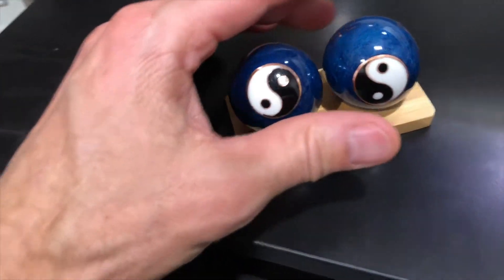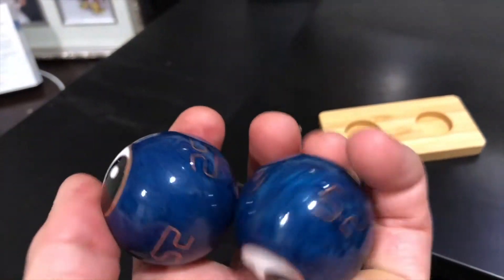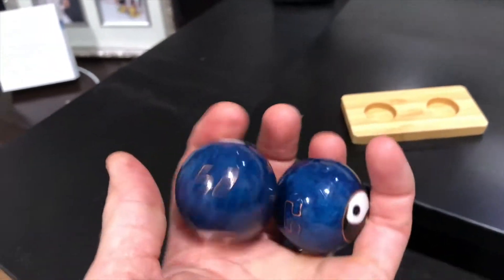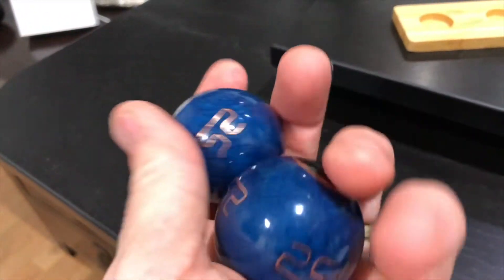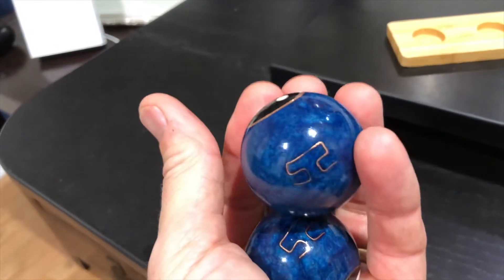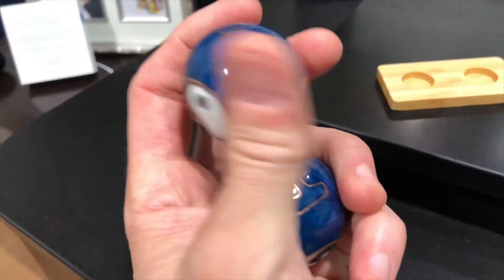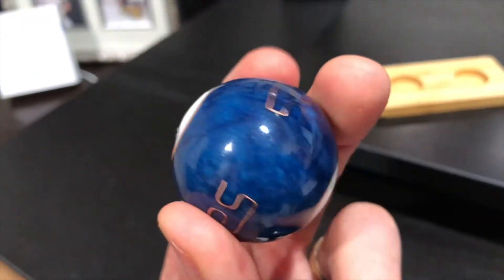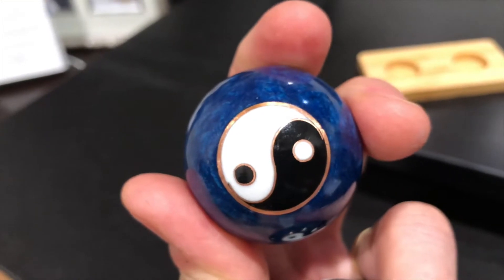Once the technique has been mastered, the rotation speed can be gradually increased until the balls separate in the hand. Eventually one hand can learn to rotate them completely without the balls making contact with each other. Exercises have been developed involving more balls, where the main technique is to avoid contact with the other balls. This requires using a finger, usually the index finger, as a divider. It takes practice though.